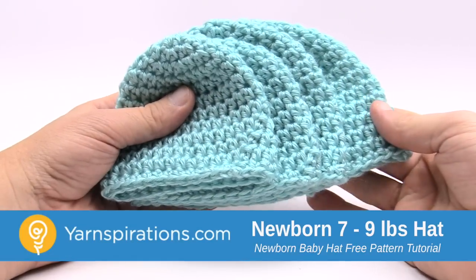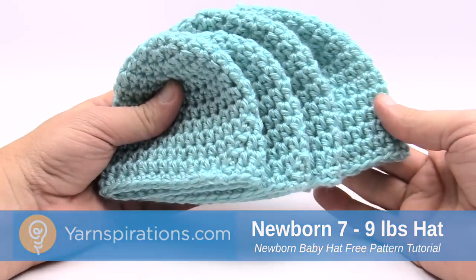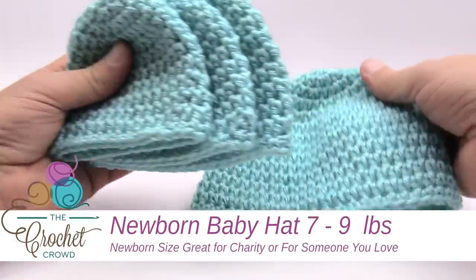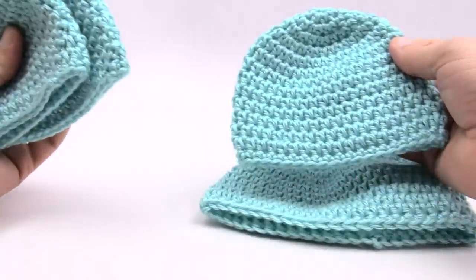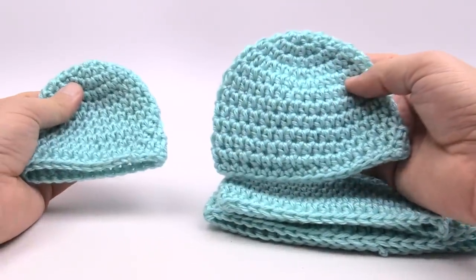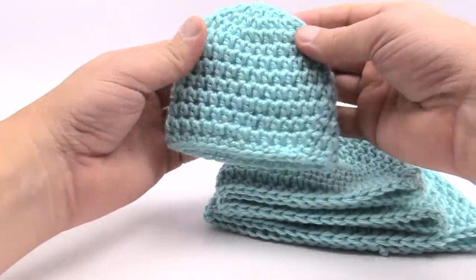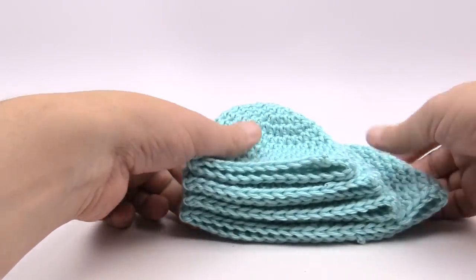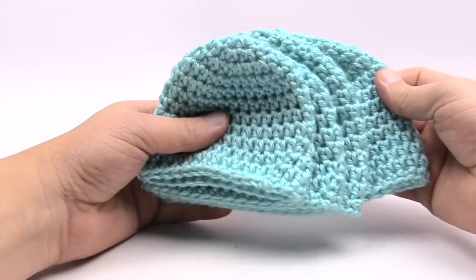In today's tutorial we are going to do the Teeny Weeny Crochet Caps. This pattern is available in four different sizes. In the very back we have the up to three month size, then we have a newborn size just like this. We also have a five to six pound preemie size and a preemie preemie of three to four pounds. When you lay them all out you can see that they are different sizes and also different heights.